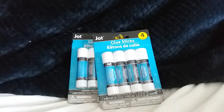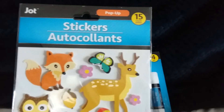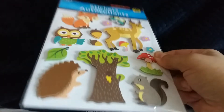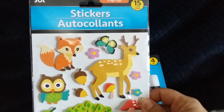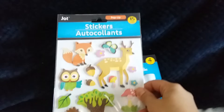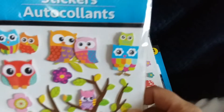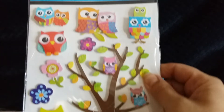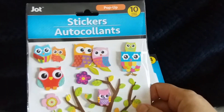I also picked up three sheets of stickers. This one is Woodland Creatures and they have a nice 3D effect on them — I just thought they were so stinking cute. I had to pick those up, of course, because it has the fox on it. And then I've been eyeing this one for a while too — it's a bunch of owls with a tree, and I just thought they were very sweet.